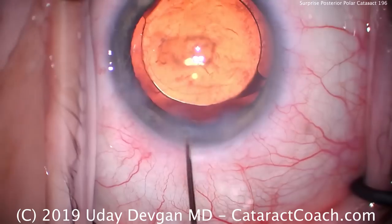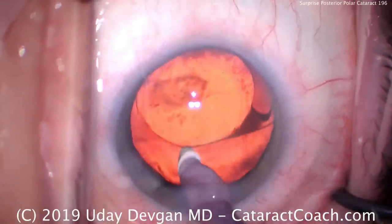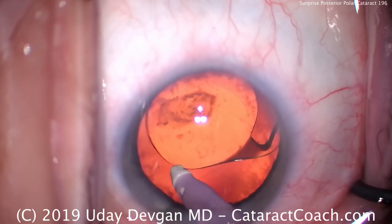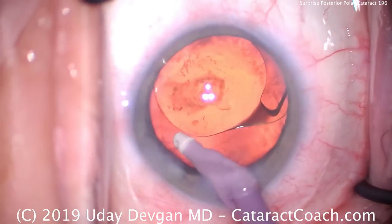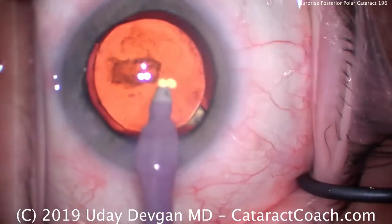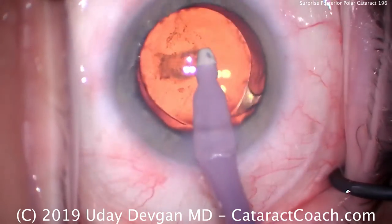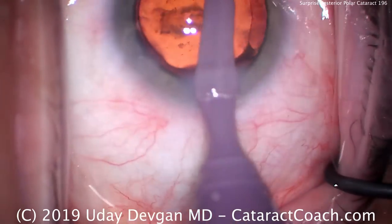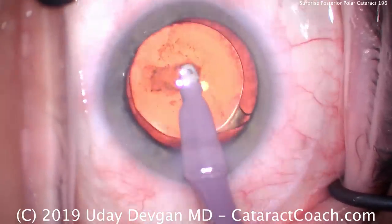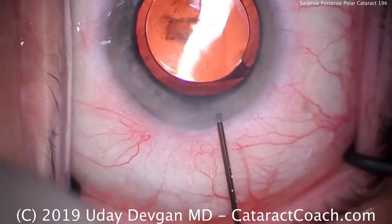Here's the hydration. Why am I hydrating the phaco incision now while there's still viscoelastic in the eye? So that after I remove the viscoelastic and come out of the eye, the AC will not collapse. Yes, this patient's going to have that central opacity in the vision — it'll be somewhat impaired on post-op day one, but that's not a big deal. This patient has lived with a terrible cataract for a long time. Waiting a month or two for things to stabilize before doing a YAG laser capsulotomy is just not a big deal. We see the overlap of the optic with the capsulorrhexis. We removed the viscoelastic from behind the optic very carefully so as not to touch the posterior capsule, and we hydrated the incision prior to removing the viscoelastic so the AC won't collapse. The AC stays formed, and this patient is going to have a beautiful outcome. Thanks for watching.